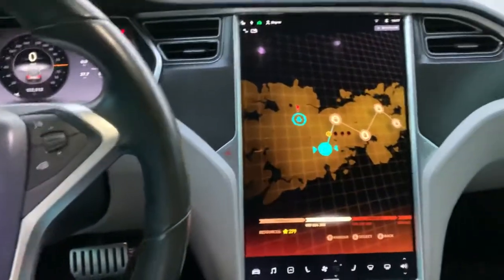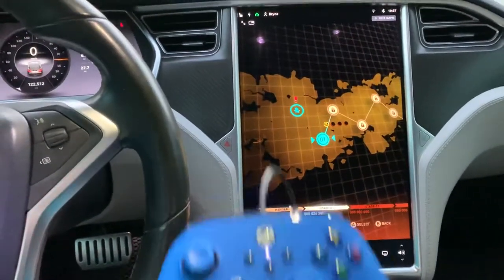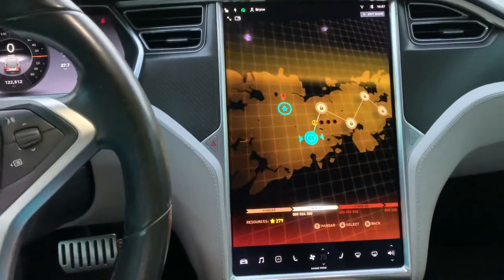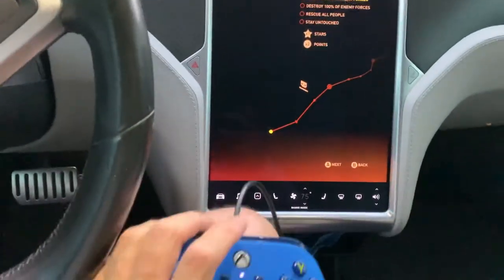This is Skyforce, which is a really cool shooter game. So I'm using the controller to play.